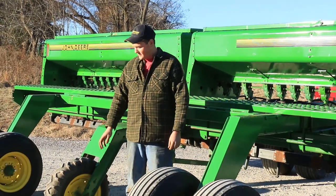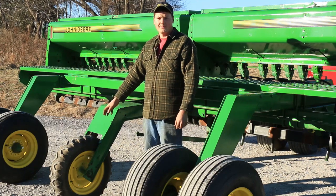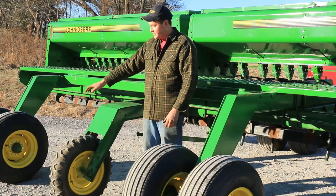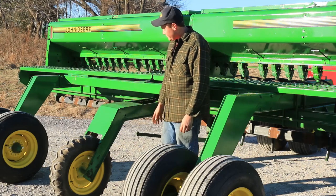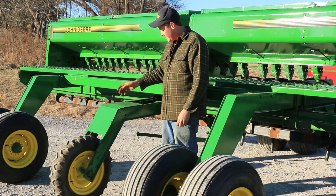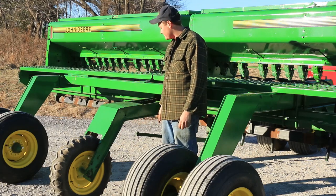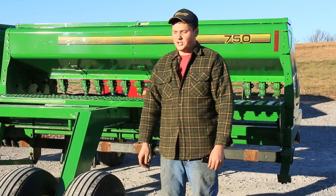Here we are at the back of the John Deere 750, which has a central drive with a chain and a drive tire. The 15-foot models are different — they drive off the main tire itself instead of having a central drive tire. This also has a spring which gives some ground-following ability when crossing a valley or washout. When we purchased this 20-foot, the spring was broken and had to be replaced, so that's something to look for.